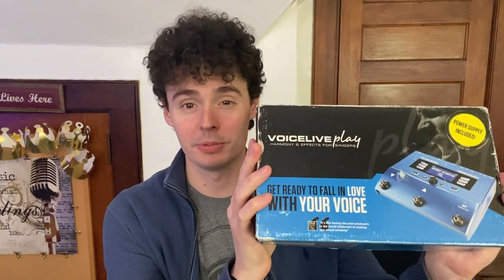Hey there, it's Kevin and I want to give you a quick video review of this TC Helicon Voice Live Play. I'm a singer-songwriter. I've been performing live for several years now and this has helped so much in terms of wanting to loop my voice and also add effects to my vocals as well.